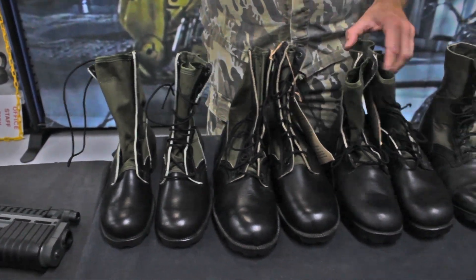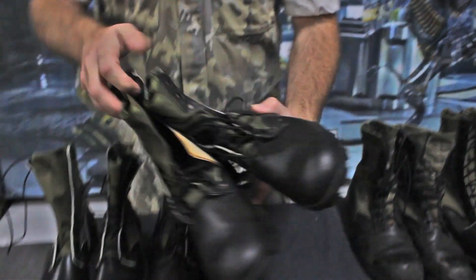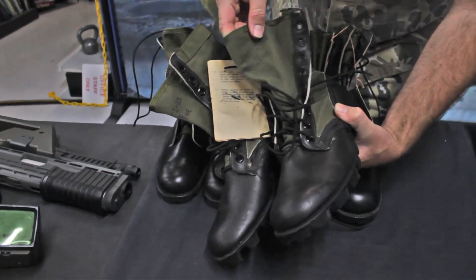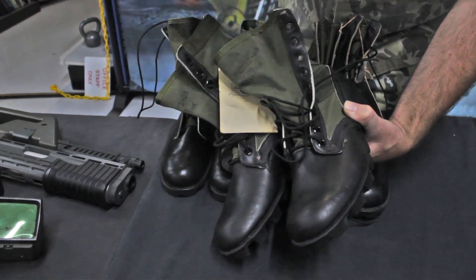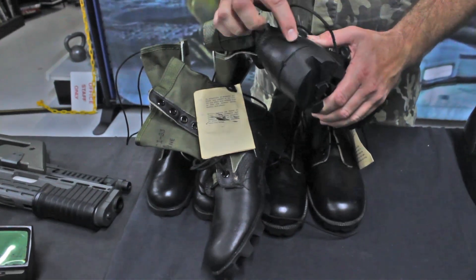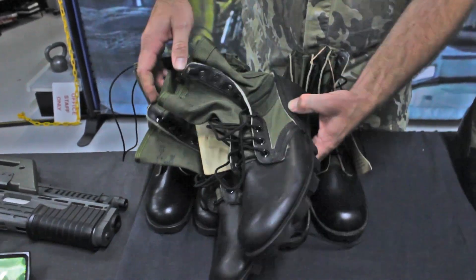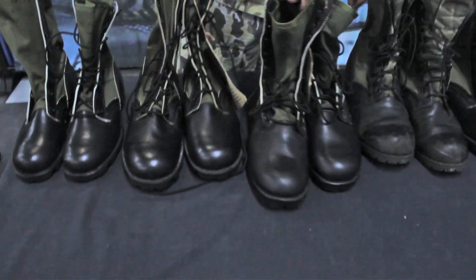These are the Vietnam era U.S. military jungle boots. This particular set is from November 1983, spike protective. Very characteristic is the Panama tread and it does not have a rear seam. However, neither of these are determinations of the date of the boot or how early it is.